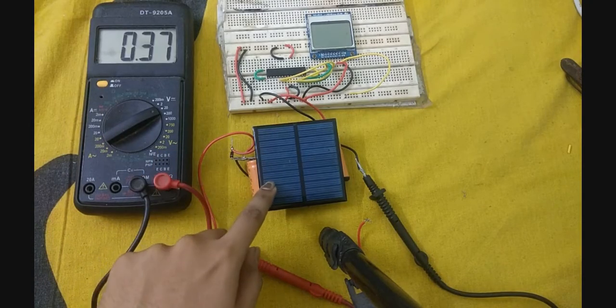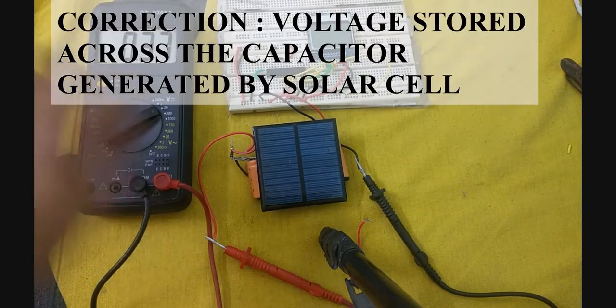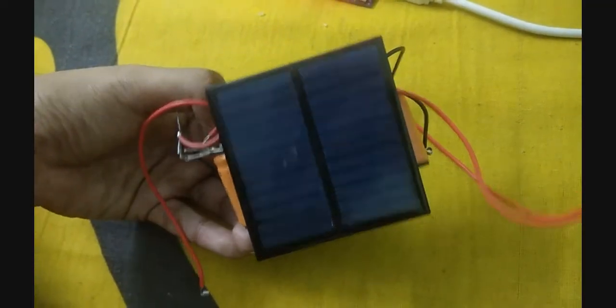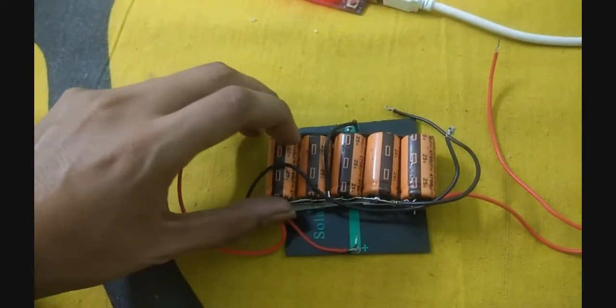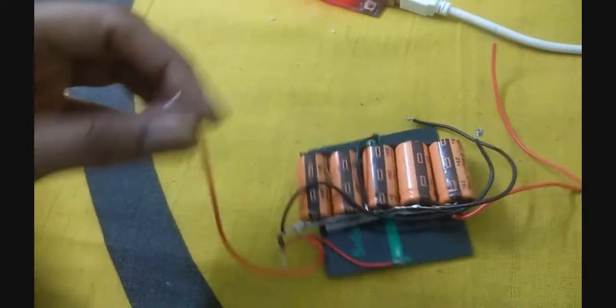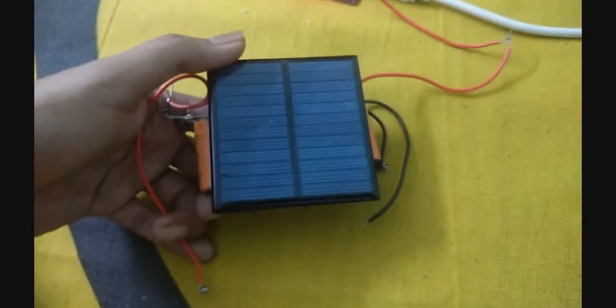Here is my solar cell and here is the microcontroller. This is connected to a multimeter which will monitor the voltage generated by the solar cell when a light source is near it. Here is the solar cell and here is the capacitor bank. The solar cell charges the capacitor bank through a diode, and this capacitor bank, after reaching a sufficient voltage, can power the microcontroller itself.